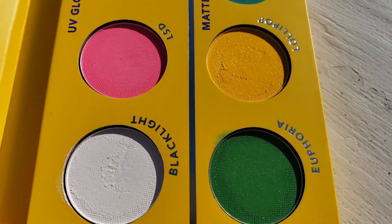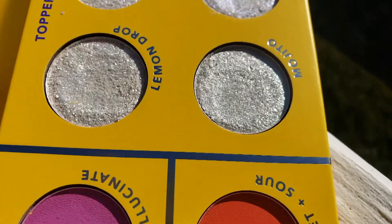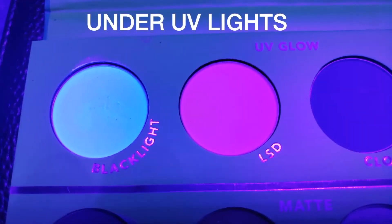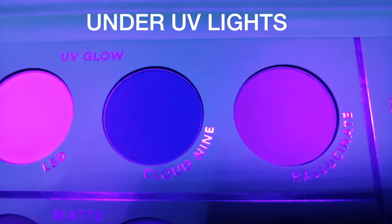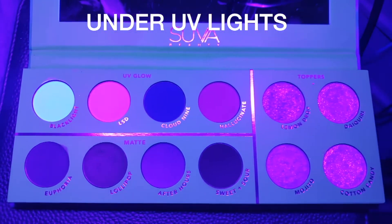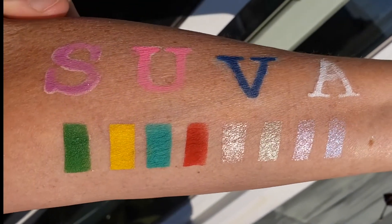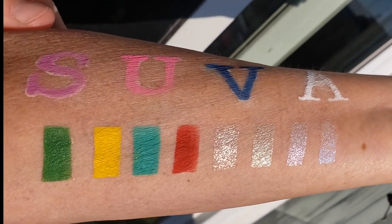This is the palette we're using for this look today — the Hyper Color palette from Suva Beauty. It is such a beautiful palette, it is very pigmented, and it also looks great under UV lights. Those top four shadows are actually UV activated, and there's also a topper. Here are some swatches and they are absolutely stunning shades.